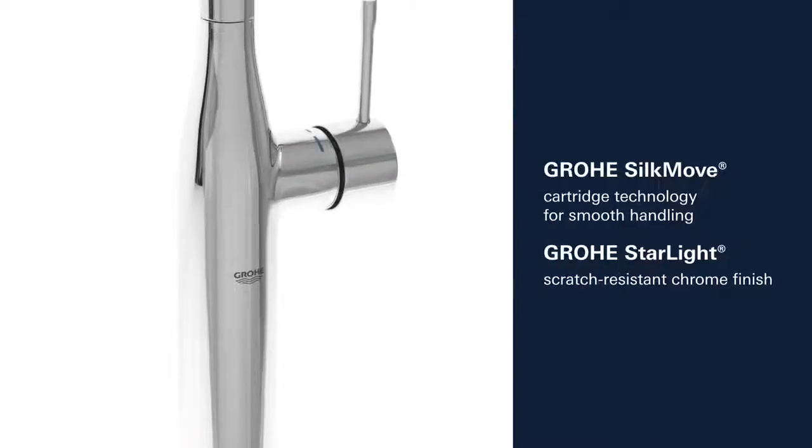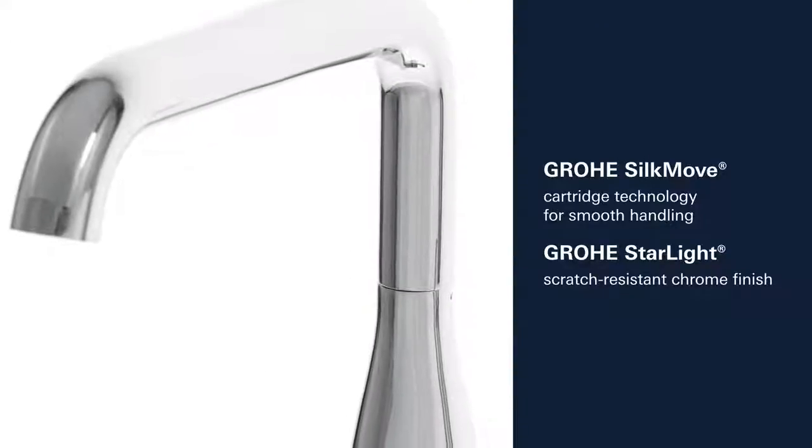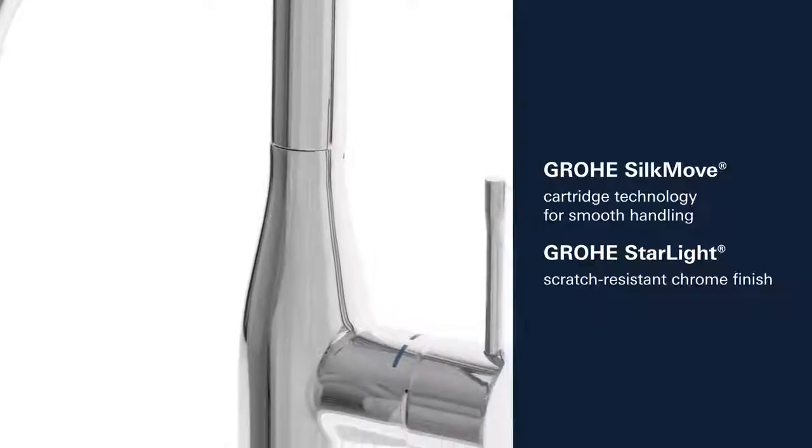This product also comes with many other features, such as Grohe Silk Move Cartridge Technology for smooth control of the handle and Grohe's Starlight Scratch-Resistant Chrome Finish.